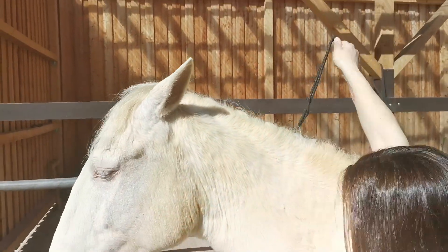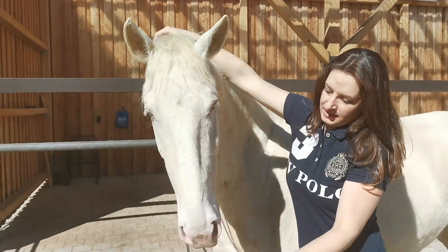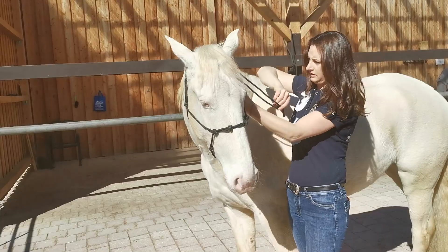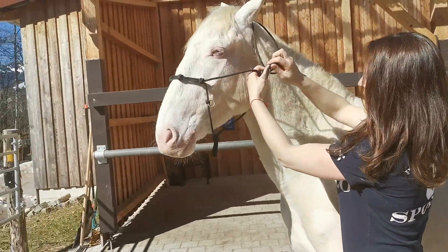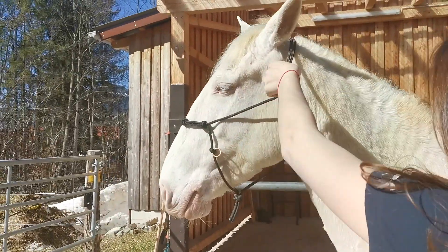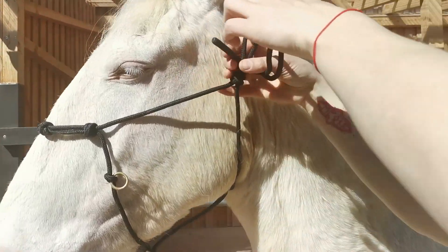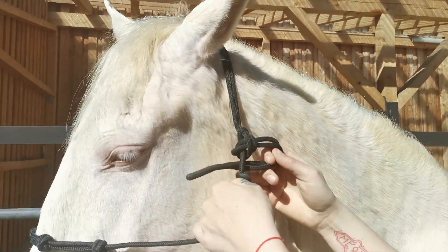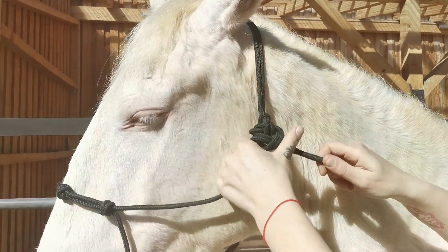Pull to open it, then put it on, pull it through and pull it tight. If you have any left over, you can go like this.